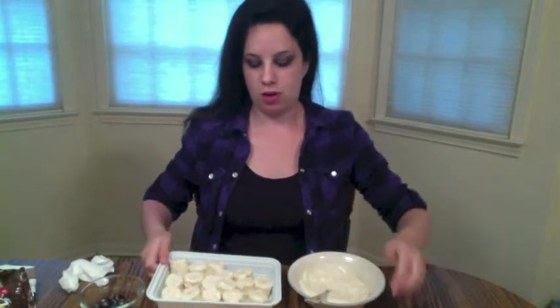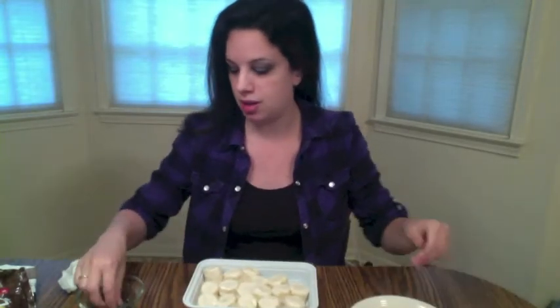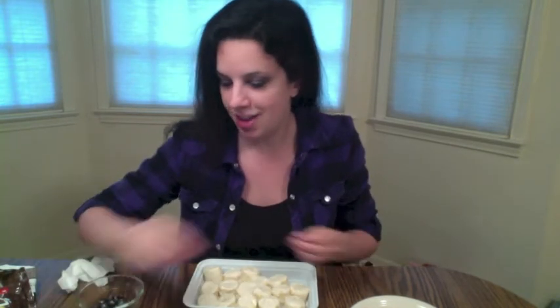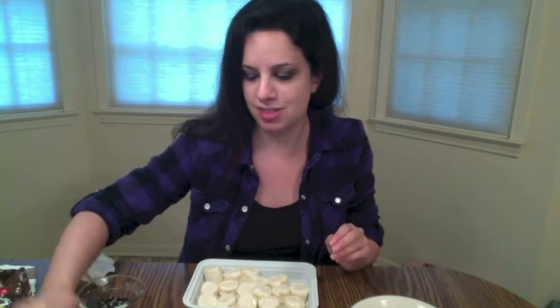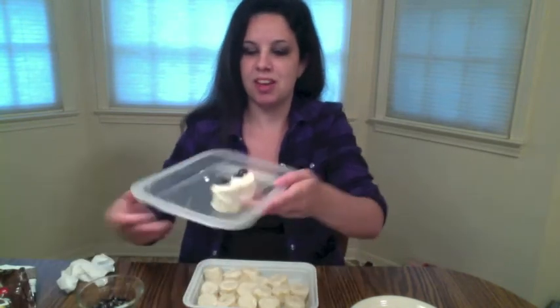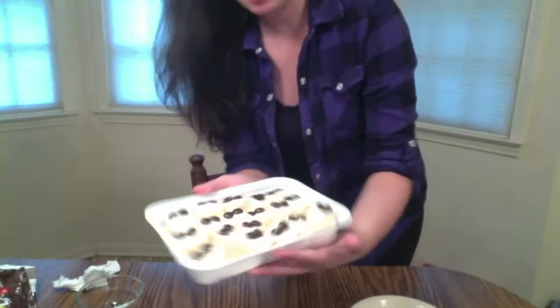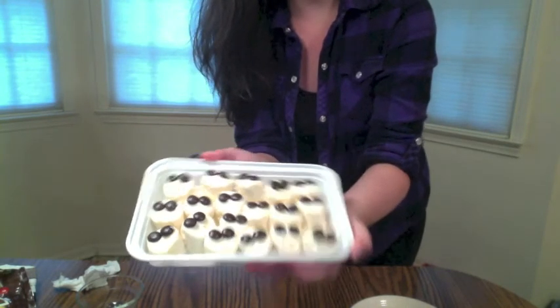Now that I've covered all my bananas with yogurt, I'm going to go ahead and put on the M&Ms for the eyes. This is stretching it, but we're going to say that these look like ghosts because I couldn't think of anything else to go with Asylum. I thought maybe I'd do cupcakes in that greenish-brown color from the cover, but who wants to eat a cupcake that color? So this is what they'll look like at the end — it's cute, right? I'm going to pop them into the freezer.